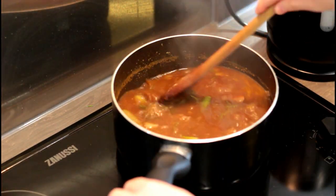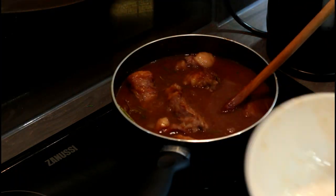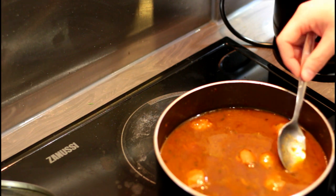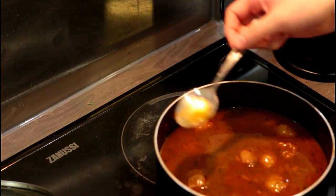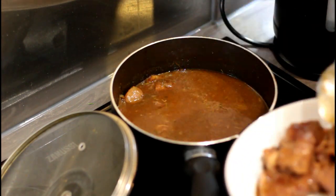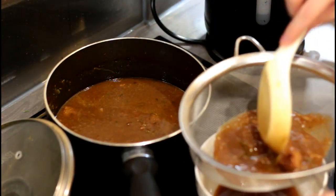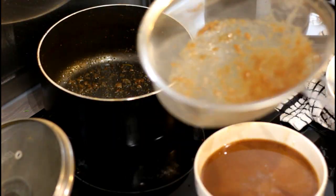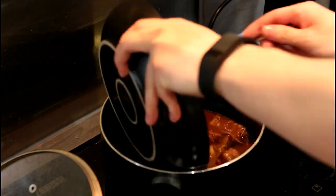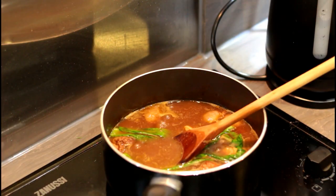After half an hour, put in the beef from earlier and allow it to simmer for another two hours. This is to make sure that the beef is super soft and melts in your mouth. After cooking, allow it to cool a bit and use a spoon to take off the excess oil on top. Then remove the beef from the broth and filter the broth through a really fine sieve to collect a really smooth and rich broth. Put it back into the saucepan, add in the beef and the pak choy leaves, and cook until it's hot and serve immediately.